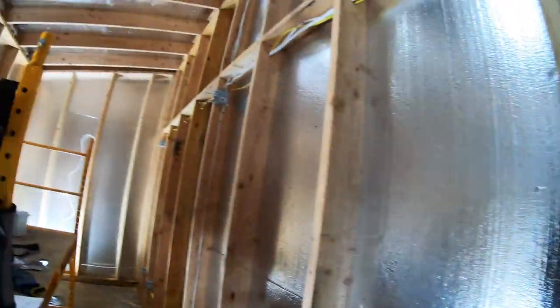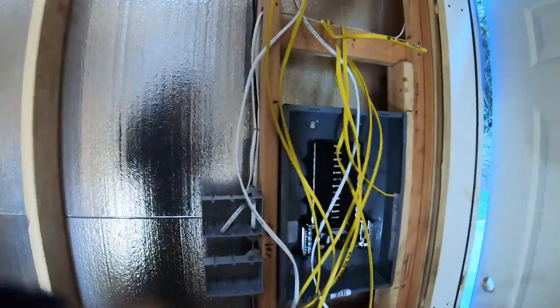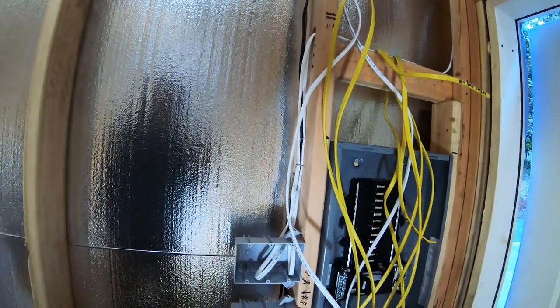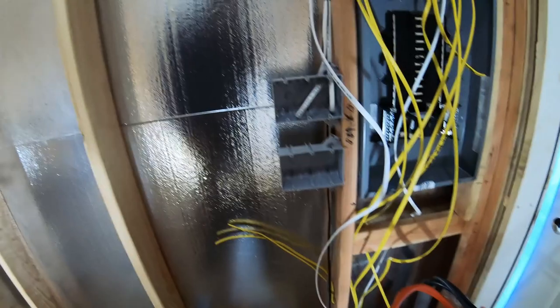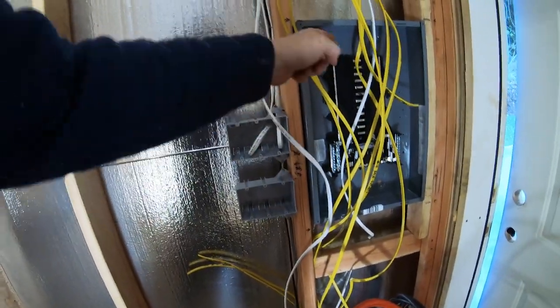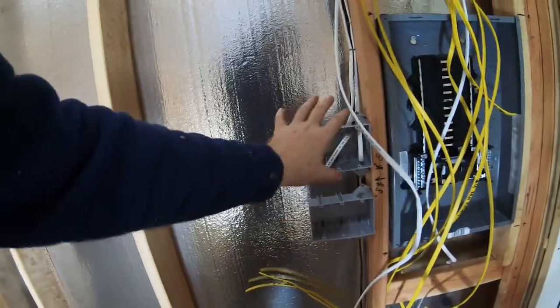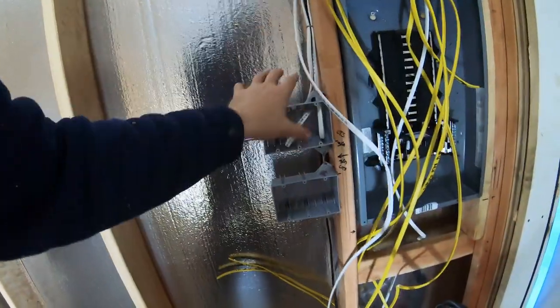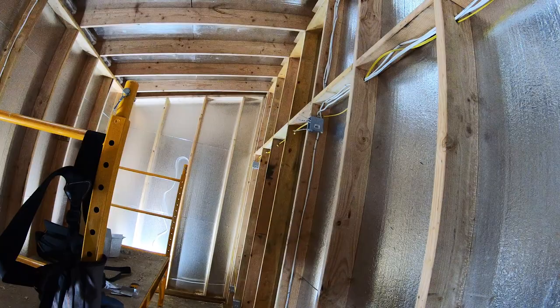Okay, so I'm a dummy. I just ran all my lights to the panel as if they didn't need switches. Luckily I haven't made it very far, so I'm just going to reroute these ones to the switches first, and then I'll figure out a power leg to run to them once I get all the wires to these switch boxes first. I thought it was a little too easy.